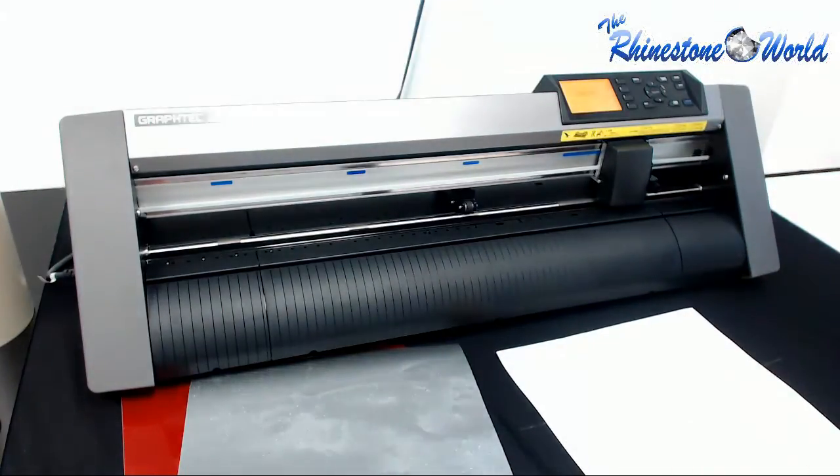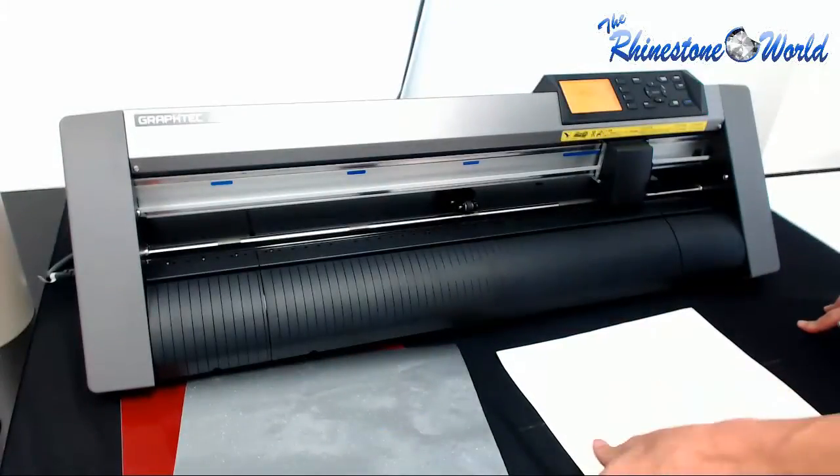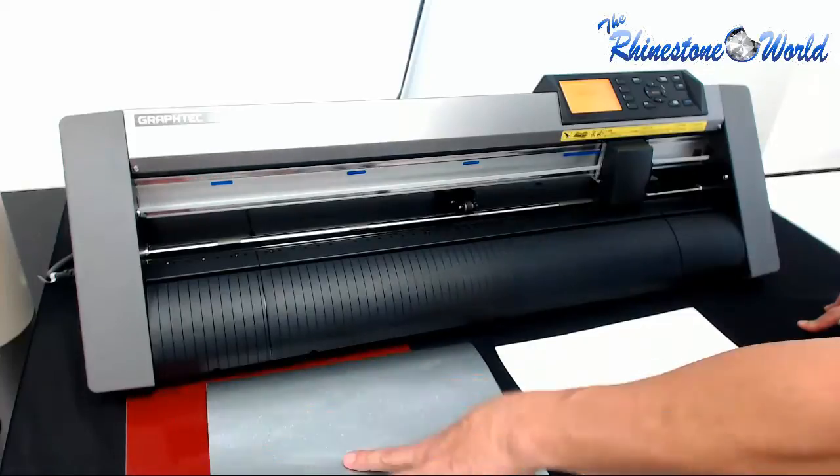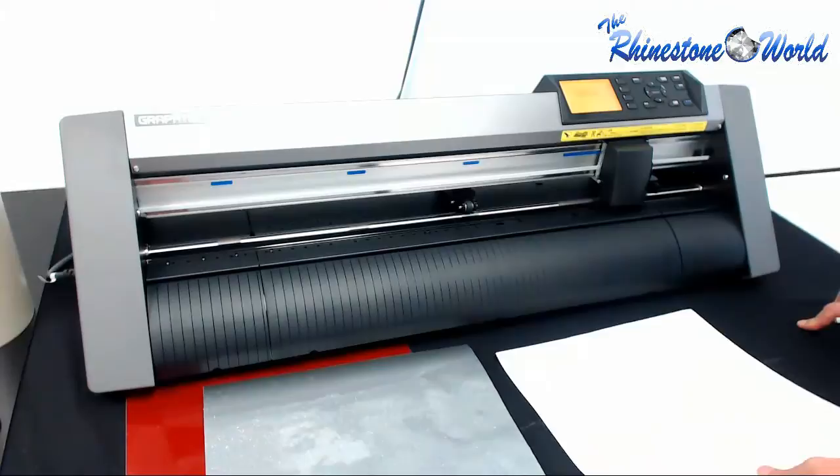Now we're going to app tape it right after we do the two color design and show you how easy that process is. We're going to go ahead and get our two color design loaded up here next and show you that process real quick.